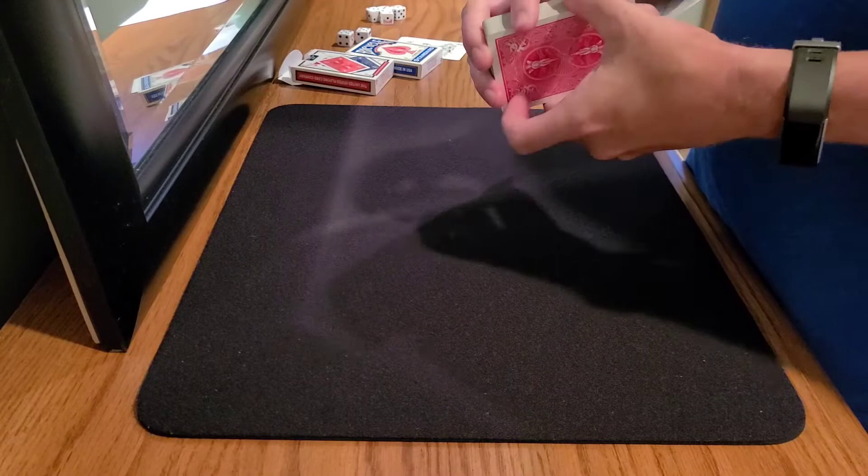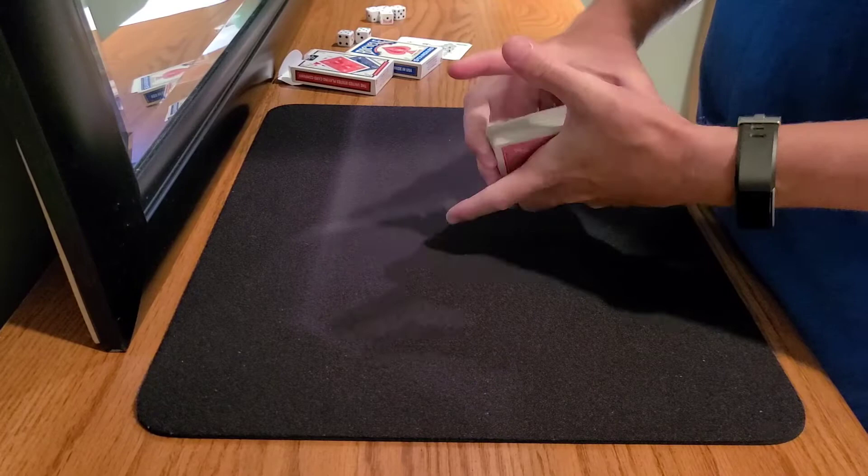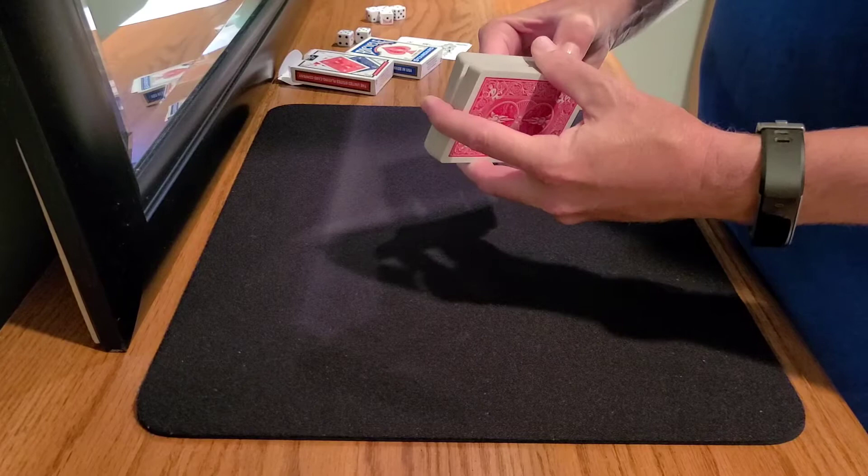This is a trick that I learned in the late 1990s. I've been doing this trick for over 20 years, and it is from Pitt Hartling. The source where I learned this effect was a little booklet called the Little Green Lecture.